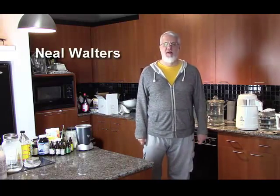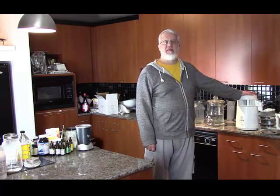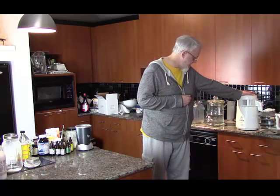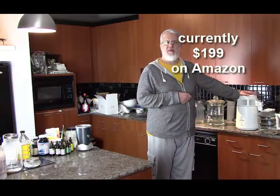Hi, this is Neil Walters of neilwalters.com. Welcome to my kitchen today. In this video I want to be talking about distilled water. A couple years ago I made a decision that I wanted to drink more pure water, so I bought this little distiller. It's called the Mega Home. I'll give you the price later under the video — I think it was a little over $200.